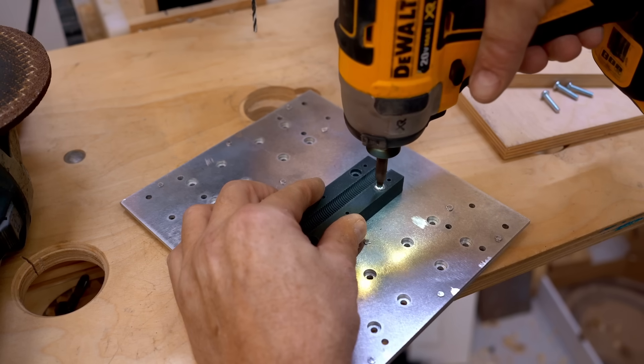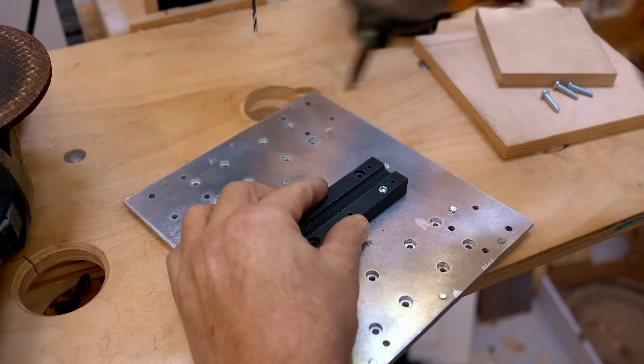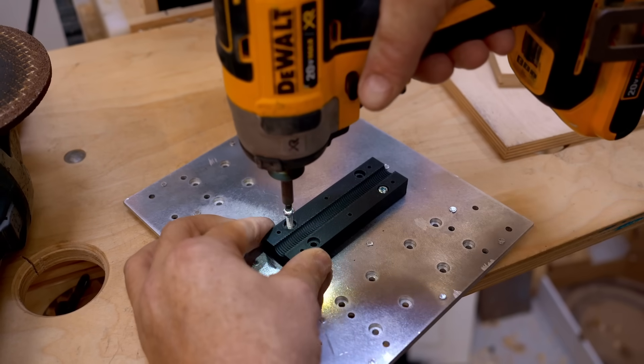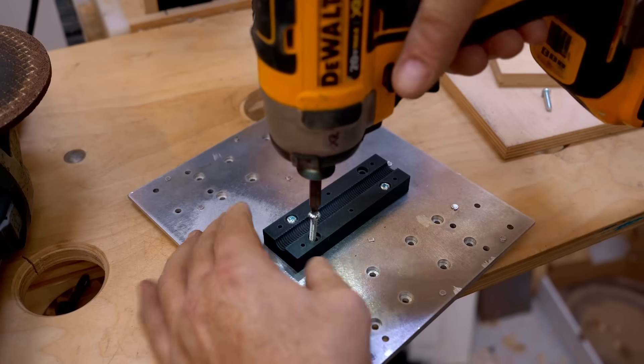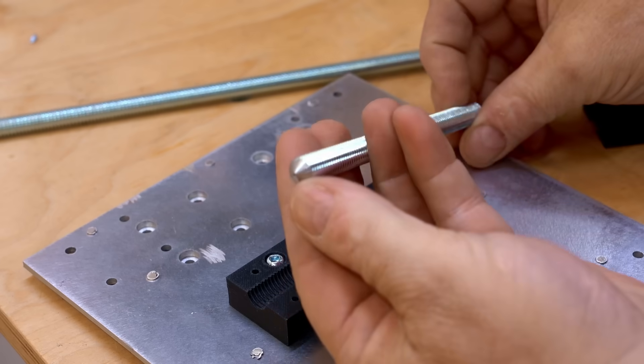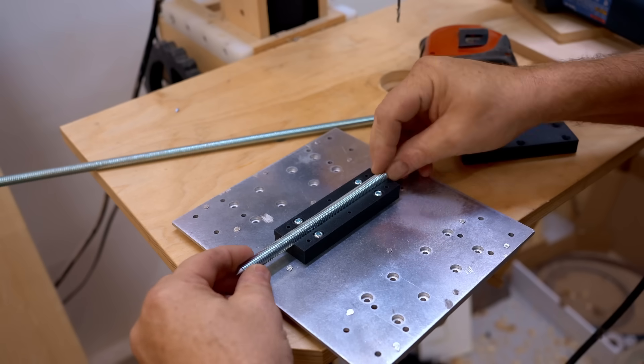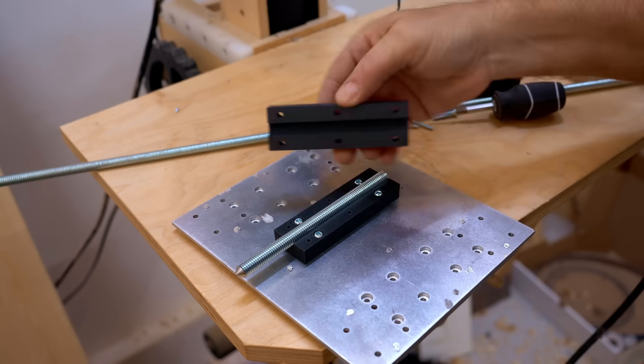Unlike the y-axis which is five-eighths — I went with the bigger ones on the y-axis because they're pretty long and I wanted to eliminate whipping. I'm driving screws through this into the holes that I tapped in both plates. Here I have a piece of three-eighths inch threaded rod that I've made pointy on the end.